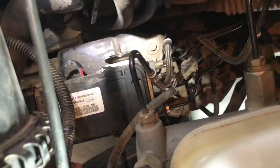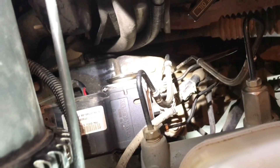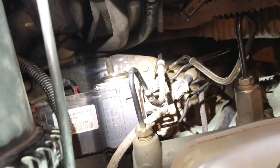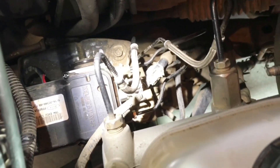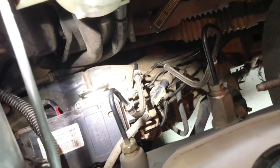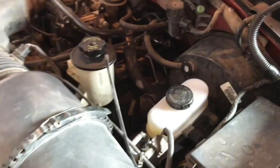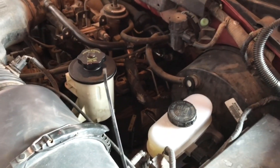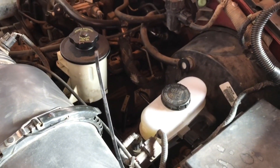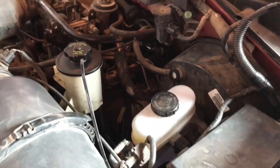Now let's talk about removing the existing module in the vehicle. Even though I pulled the whole pump and module assembly out of the junkyard as one unit to save time and effort there, I didn't want to do that at home — because if I pulled the motor, that would mean having to bleed the master cylinder and re-bleed all the brake lines. I wanted to avoid that, so I just pulled the module from the truck at home. Now on your vehicle, when you are doing any of this work, you need to disconnect your negative battery cable before you start disconnecting the existing module or plugging in a new one, just to make sure you don't accidentally short something out.